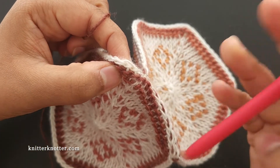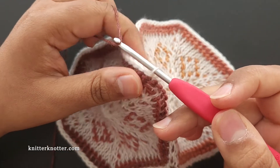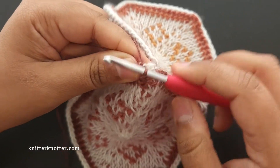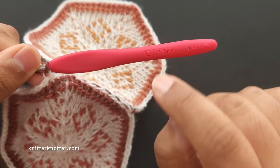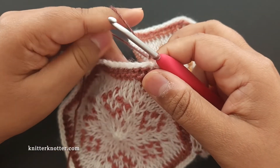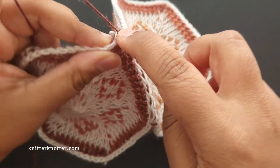I'm going to insert my hook into the back loop, take the yarn, pull through, and chain one to lock it. I'm using a 3.5mm hook, which is the hook recommended for this yarn. Because this is a traditional single crochet, we're not going up a hook size. I've now locked that yarn and I'm going to make a single crochet in that same spot.